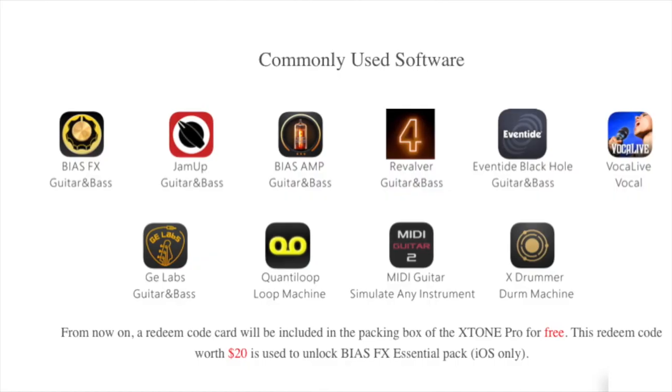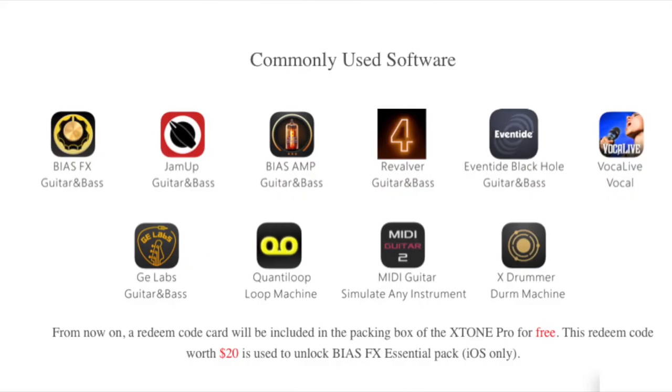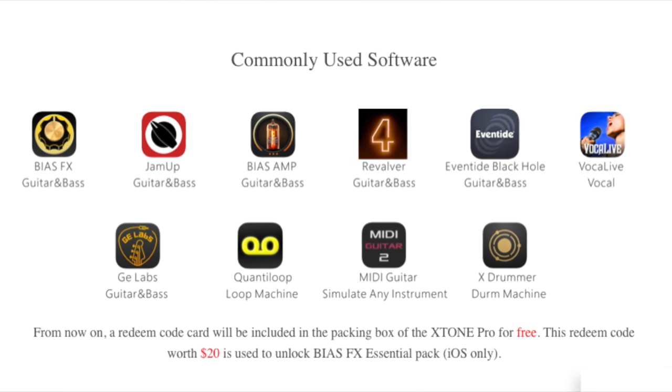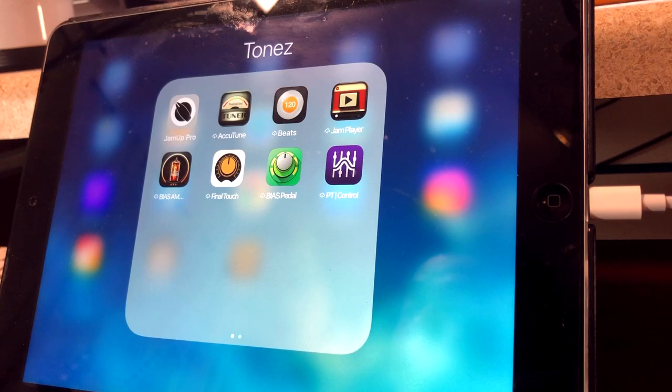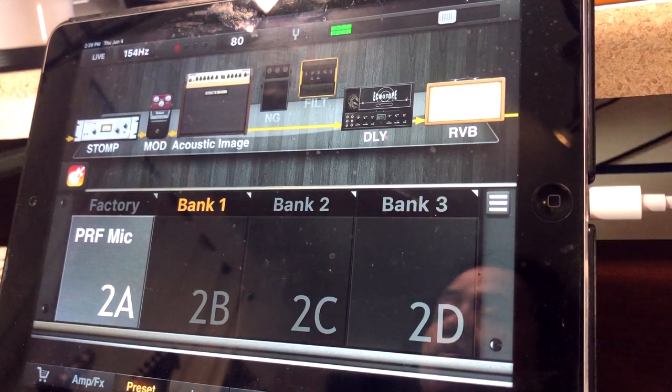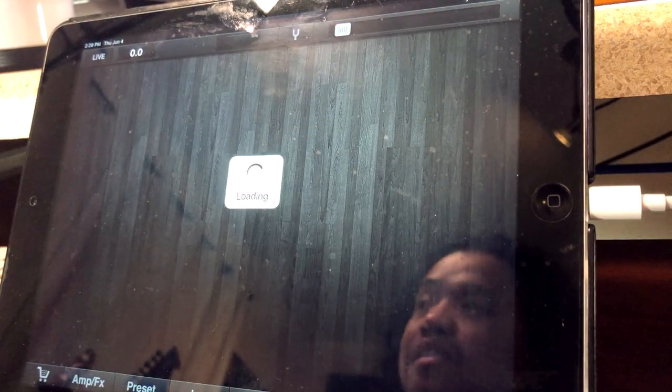It already comes pre-programmed for some of the more popular apps out there like Bias, Bias Effects, Jam Up, Jam Up Pro, Vocal Live, MIDI Guitar, and the list goes on. For this next segment I'm going to use Jam Up Pro on my iPad and show you how the X-Tone Pro integrates seamlessly with it.